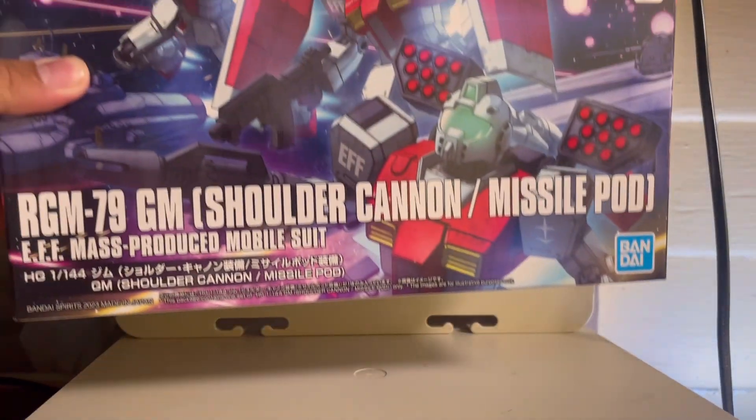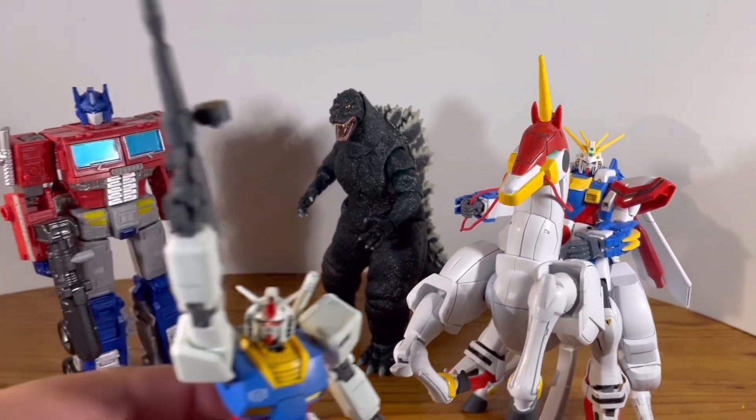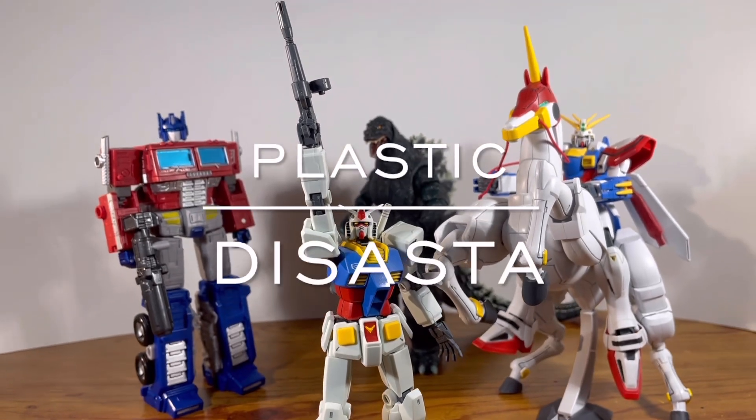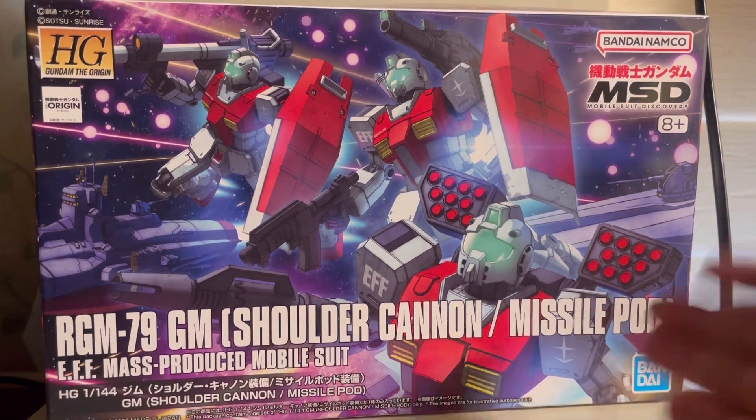For a while now I've always wanted a nice modern kit of the regular GM, but now that dream has finally come true. How's it going guys? It is Plastic Disaster doing another review — the air conditioning is running in the background because it is hot here in Florida. Today we're going to take a look at the HG Gun of the Origin GM, Shoulder Cannon, and Missile Pod.